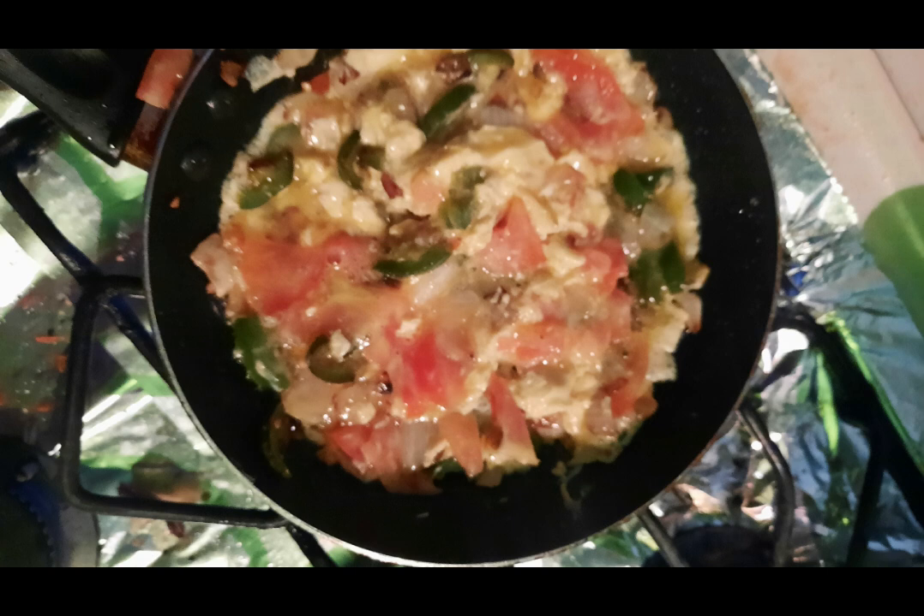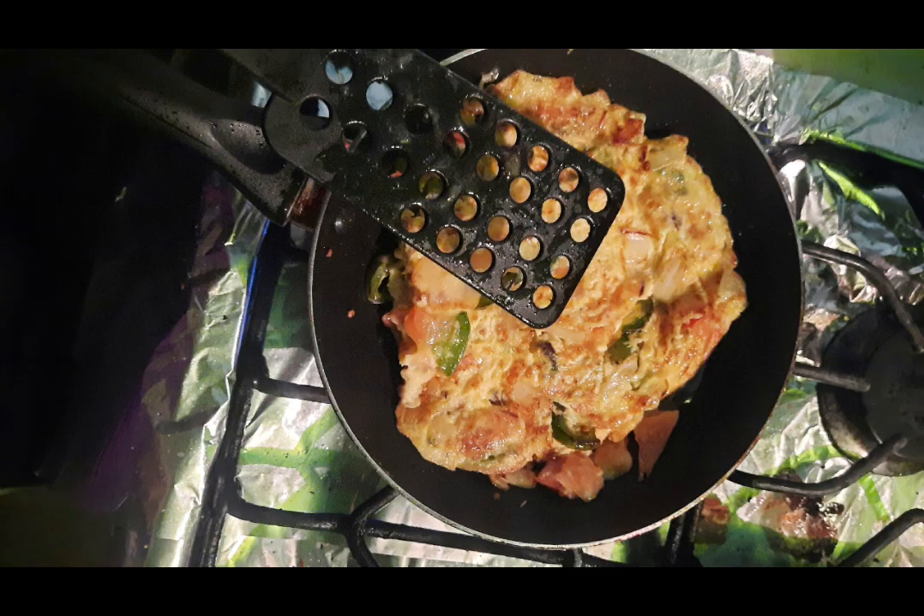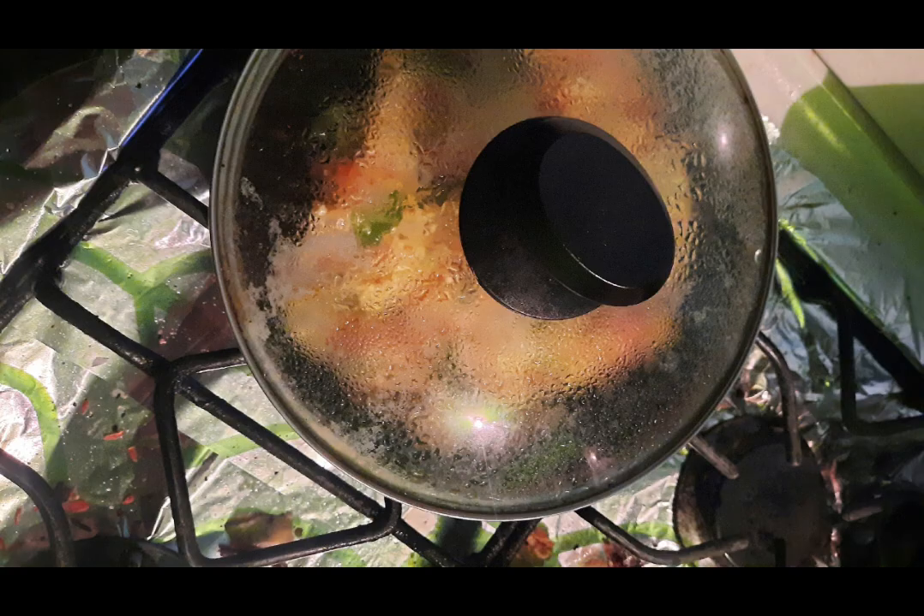After this, cover the saucepan for about 1 to 2 minutes. After this time, uncover and turn the omelette very carefully so as not to break it. After turning it over, we will cover the saucepan again for 2 minutes. At the end of the time, the omelette will be ready to be served.